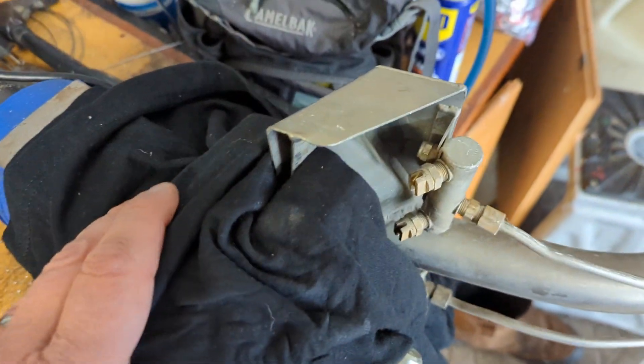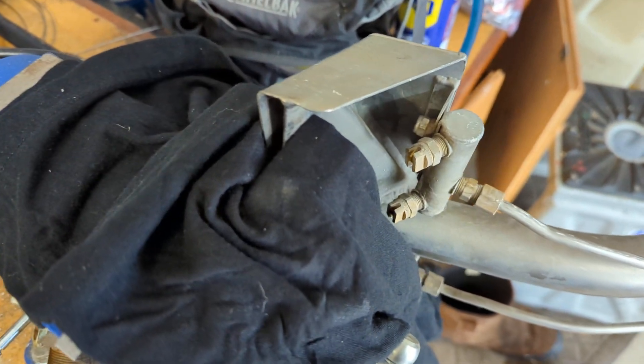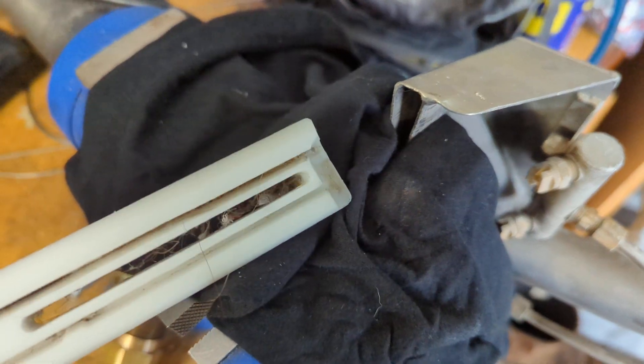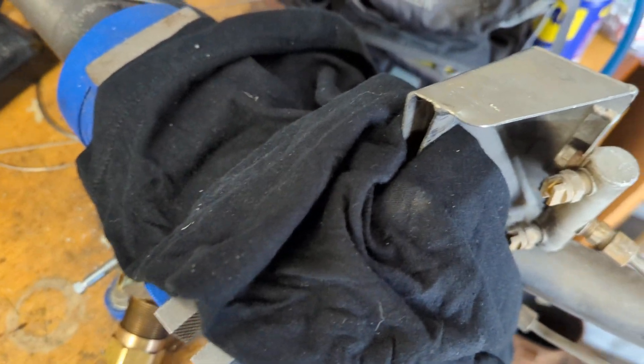Just so it kind of creates a little bit of a convex hourglass shape — it'll bounce out a little bit, so some trial and error there. Get it so that the glide fits in there just snug enough so it doesn't fall out. You don't want it super tight because you want to be able to pop these in and out and change them out to your different carpet glides.